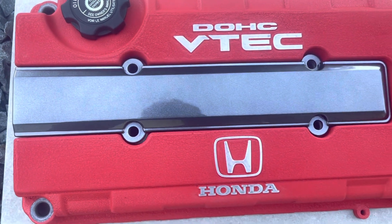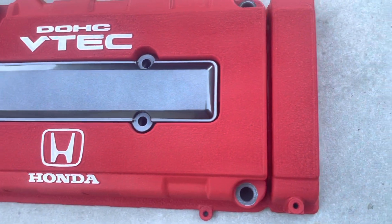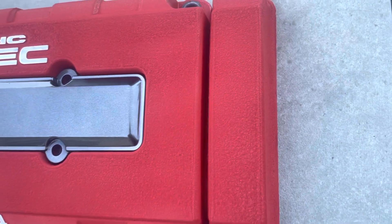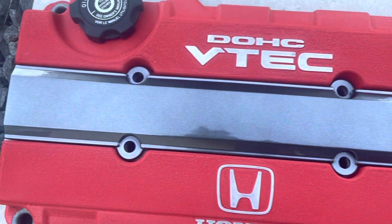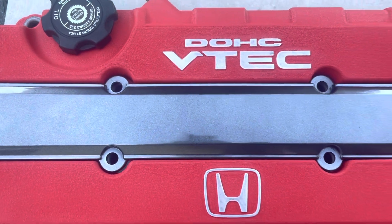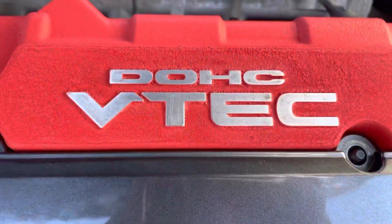This is very cheap — that wrinkle paint is like maybe 15 to 20 dollars, and it's gonna make a really really big difference.